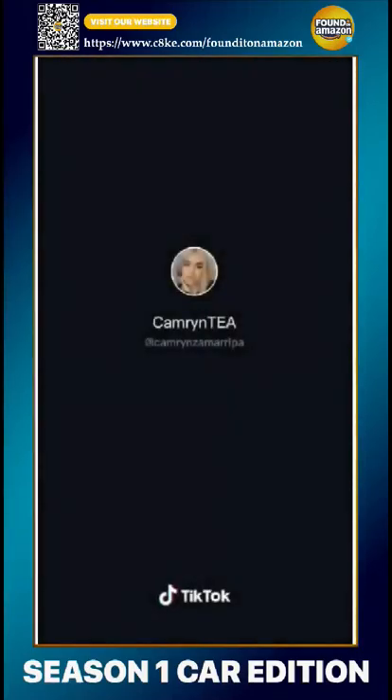I saved the best for last — it's a mirror for my sun visor. It's the best. I can see better out of this than my actual rearview mirror. Shut up and take my money.